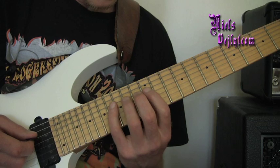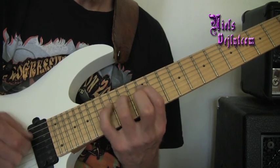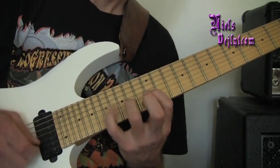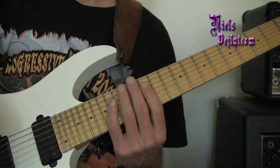I can also do this where I do the return on the A string, or where I do the return on both the D and the A string.